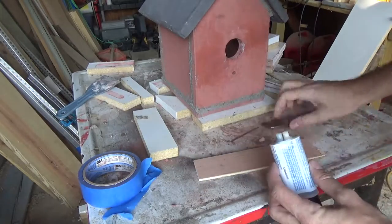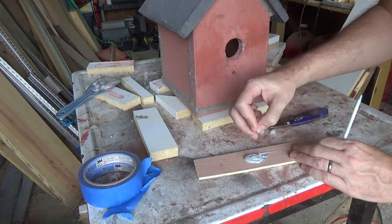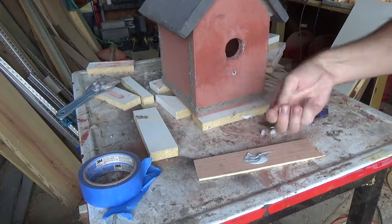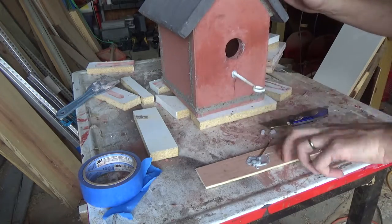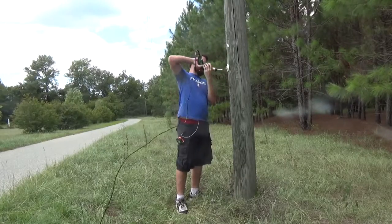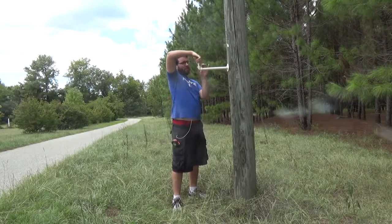I ran out of that mortar repair so I used some epoxy designed for concrete and metal to attach an eye bolt as the bird stoop. Then I mounted it to a light pole on our property using some three-quarter inch steel pipe that I painted.